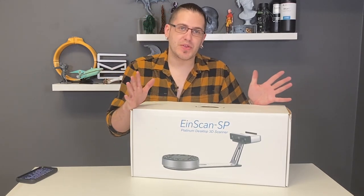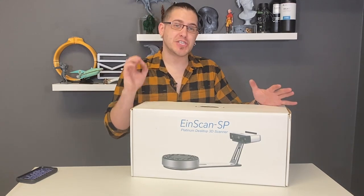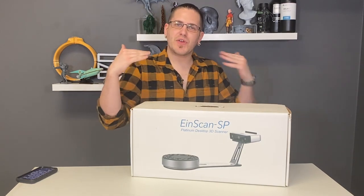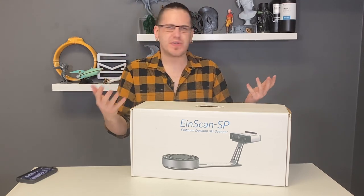For those of you who are not familiar with what EinScan creates, their parent company is called Shining 3D. They tend to focus on high-end to mid-range 3D scanners.